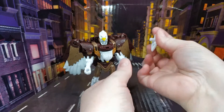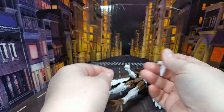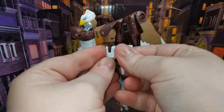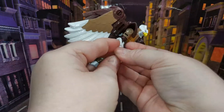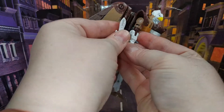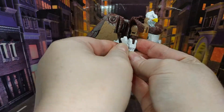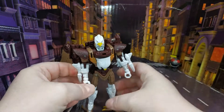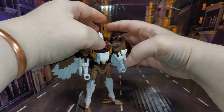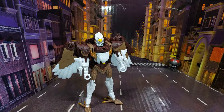Let's give him his weapons first — these just pop in on his arms. Right, now I'll do the comparisons.